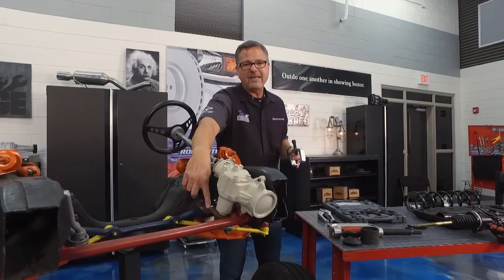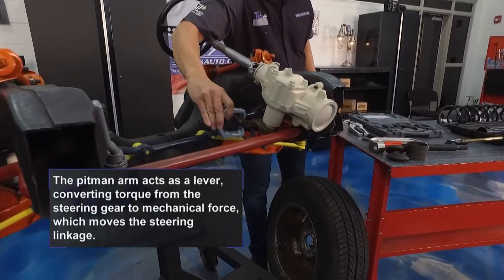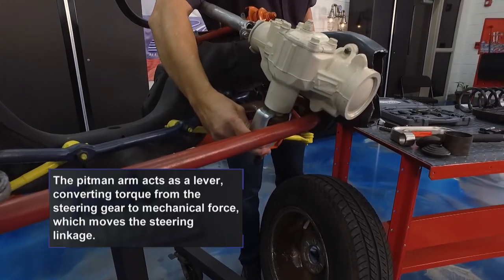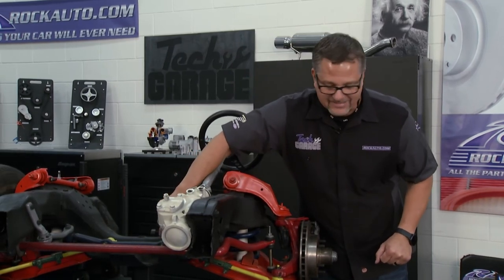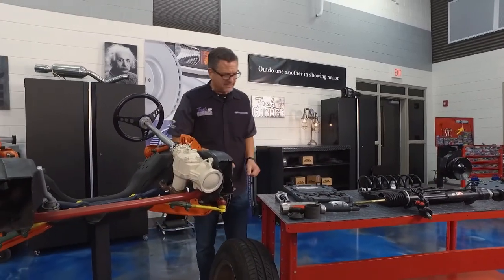When it comes to the pitman arm on a steering system, the pitman arm is located right here. Now the pitman arm has a pitman arm puller — you're not going to get that off without it. It's a press fit, so you just slip the puller on, put it underneath there, crank on it, and you're going to pop that pitman arm off with no problem. There's a tool for that.